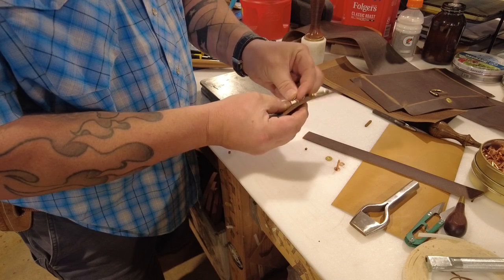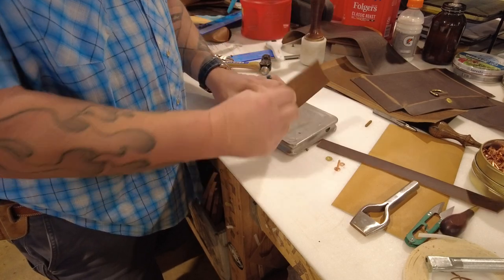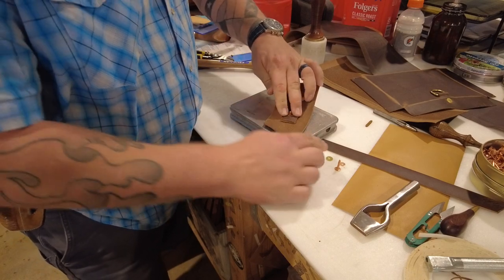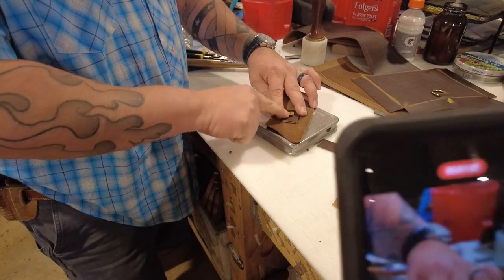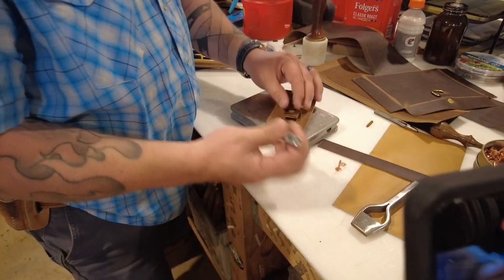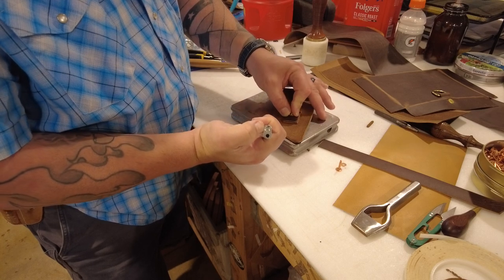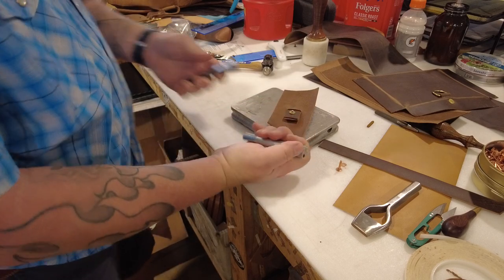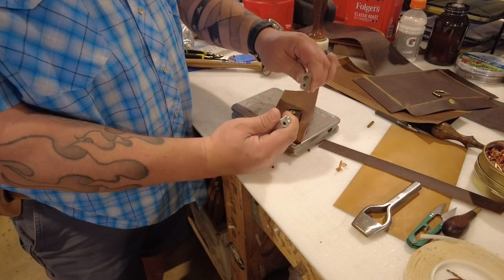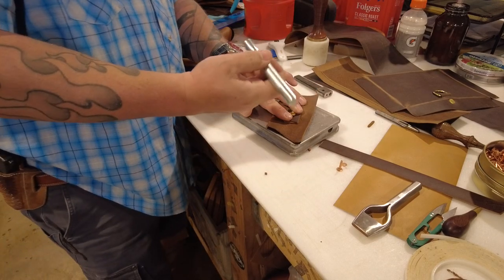I normally like to put the finished side of my rivet on the outside of whatever I'm doing. Some people like the hammered side instead, but it's to each their own. You put the washer over the rivet, and then you've got this little rivet setter. It's got a hole on one side and a little domed area on the other side. This one's a Tandy one, and this one's by C.S. Osborne. I like the Tandy one because it's plenty big for just about all sizes of rivets.